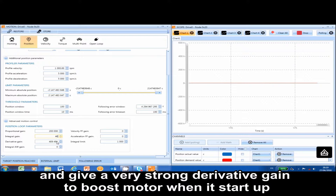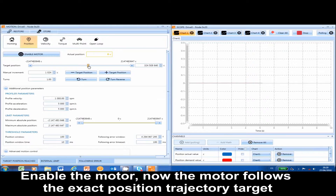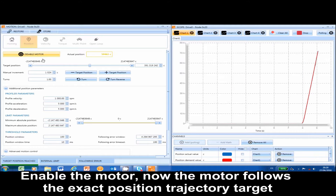Give a very strong derivative gain to boost the motor when it starts up. Enable the motor. Now the motor follows the exact position trajectory target.